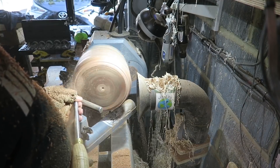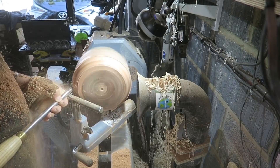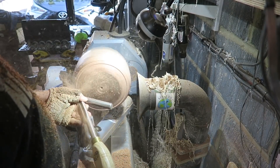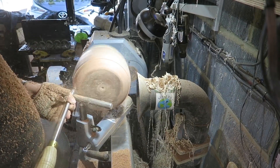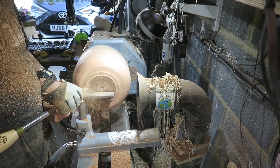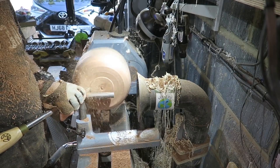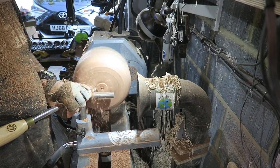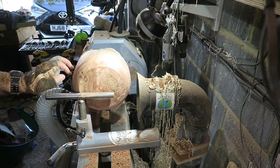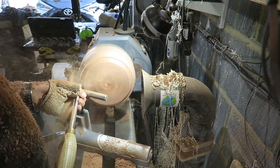I'm just doing push cuts here, trying to create the correct contour for the bottom of the bowl. I haven't quite decided on the final shape at this point. There is quite a natural fold in the side, which could cause me some problems later — I'm just wondering whether to try and turn that out or keep it. I don't want to turn away any more wood than I really need to. It's precious, this wood, and it looks beautiful. So I'm going to try and keep that if I can.